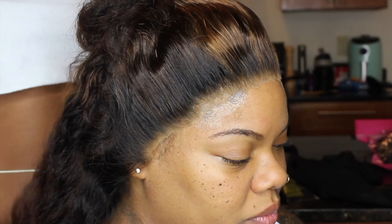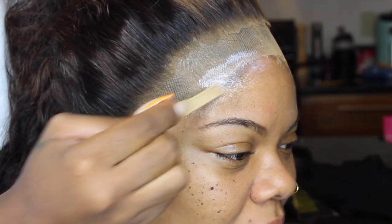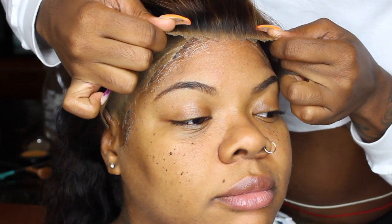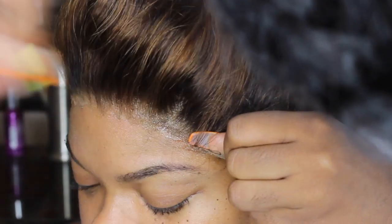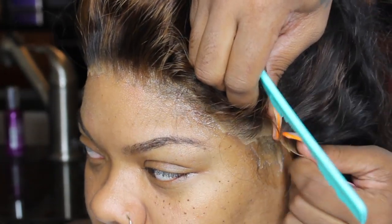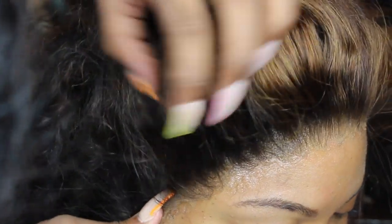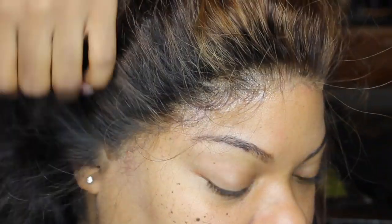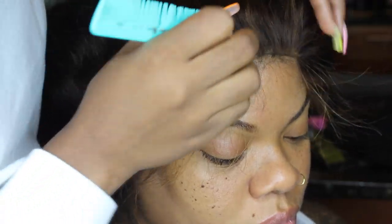Before gluing, I take some setting lotion and pull it back so she won't have any flyaways coming into the glue. I'm using Bold Hold Extreme lace glue — I did three layers, letting them dry clear in between. Then I pull the wig up to where the glue is, using my comb tee to press it down, taking my time pulling it up. You want to get it right at the edge of the lace — I didn't quite get it all the way up, so you can see a little glue on her skin without lace.